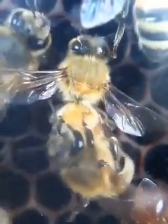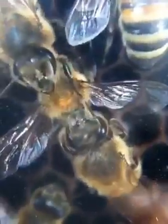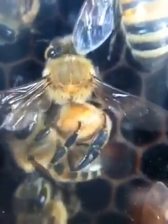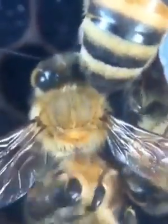Usually grooming is one bee grooming another. Watch as a second bee comes in and takes over the grooming session. Oh, nothing like a good massage at the end of a hard day.